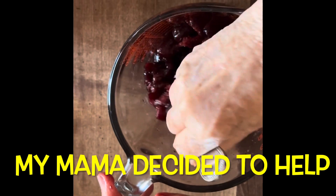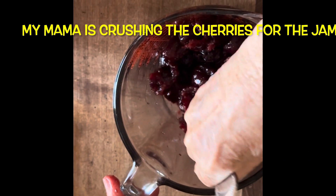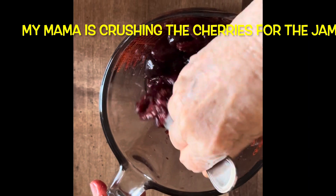My mom has decided to help me. She's just crushing the cherries for the jam. That's pretty good, Mom.